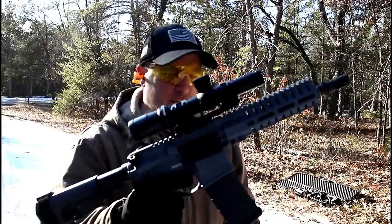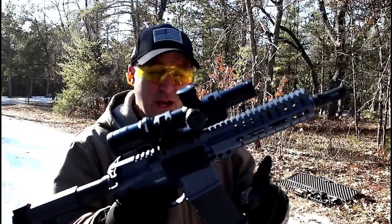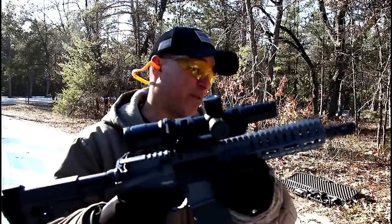So there it is guys — the Banshee 300 series made by CMMG. Having a great time at the range and I love everything about this pistol. I think you would too, go ahead and check it out — you won't be disappointed. If you like videos like this, please subscribe and share. I always appreciate the thumbs up. Thanks for watching and you guys be safe.